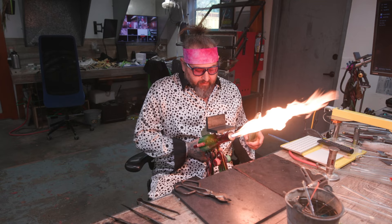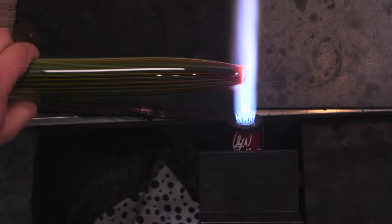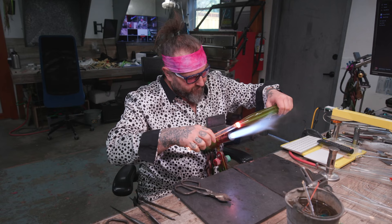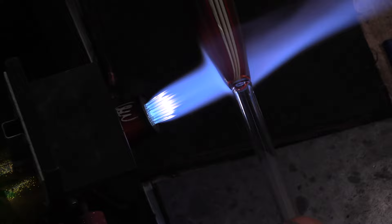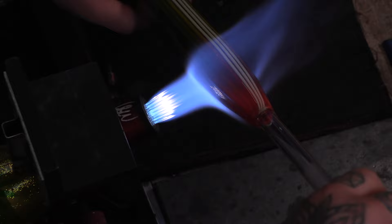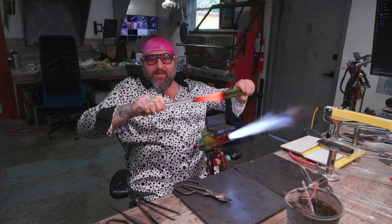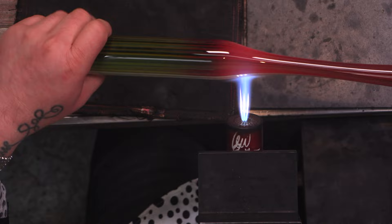All right, happy Thanksgiving you guys. Super stoked to show you this. I was just messing around thinking, what can I show these guys for Thanksgiving? This is something you can make for your mom, or if you want to cook some turkey. So I'm going to start off with a big piece of vac stack that I made on the lathe. I'll pull this vac stack down into two different sizes — one for making wigwags and one for spirals and bigger wigwags.